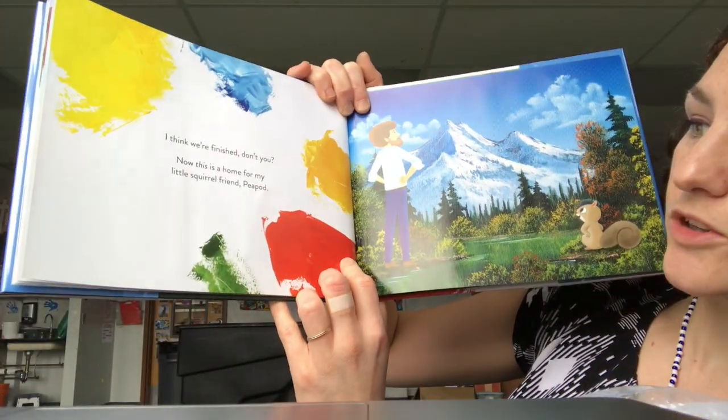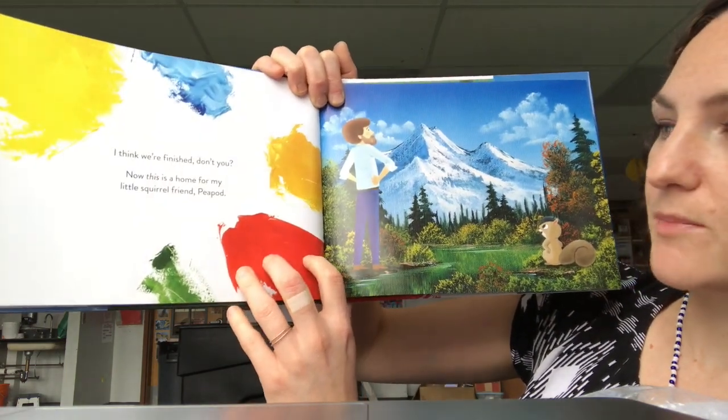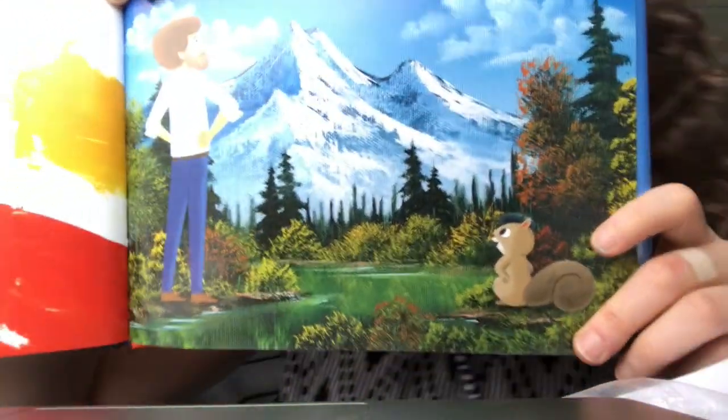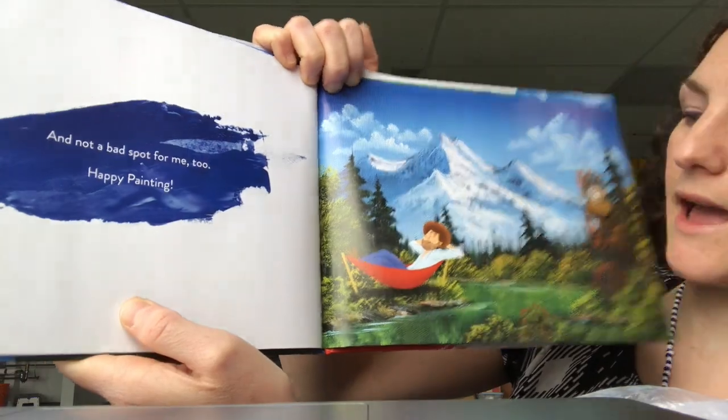I think we're finished, don't you? Now this is a home for my little squirrel friend Peapod. And not a bad spot for me too. Happy painting!